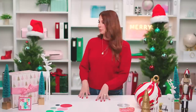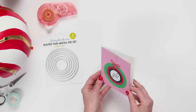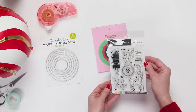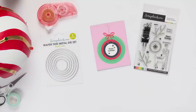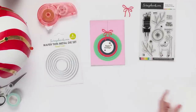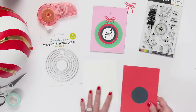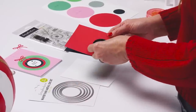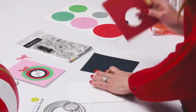Let's jump into a quick demo using the nested circle dies. We're going to make this fun A2-size ornament card using the nested circle dies, Winter Wishes and Spruce Sprigs stamps, and a new bow die. I've already cut one circle from red peppermint paper — the second-to-smallest circle. Now I'll take the smallest circle and cut it from the center so I can stamp on the backer card.